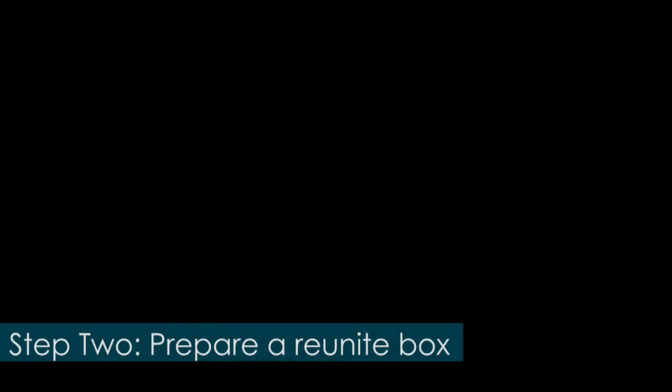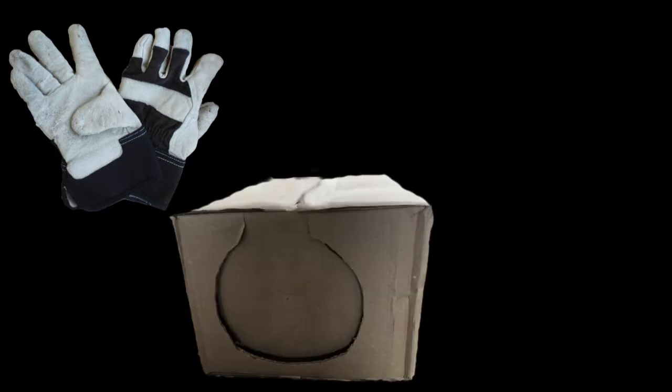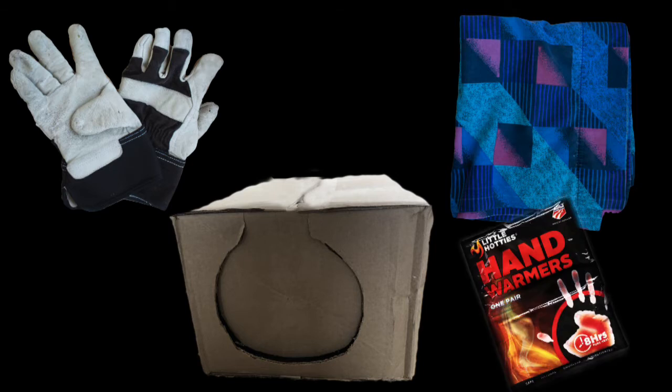When preparing your reunite box, you'll need a pair of leather gloves — this will help protect you and the baby. Remember, raccoons can carry things like rabies and distemper. Next, you'll need a medium-sized box; if you have multiple babies, make that box a little larger. Then you'll need a pillowcase or a t-shirt — please don't use things with loops like towels. And lastly, a pack of hot hands, which are chemical hand warmers to keep the baby warm. When determining how many you'll need, consider how many babies you have and how often they'll need to be changed.